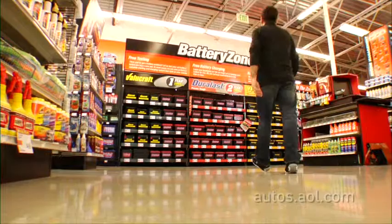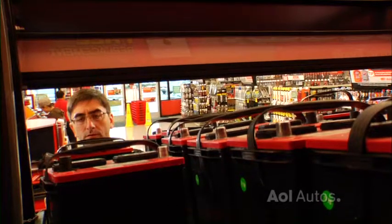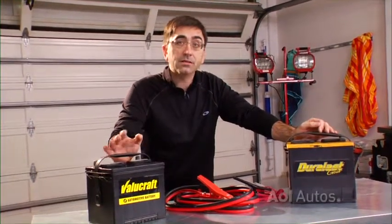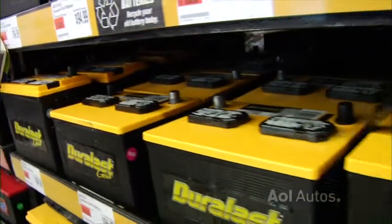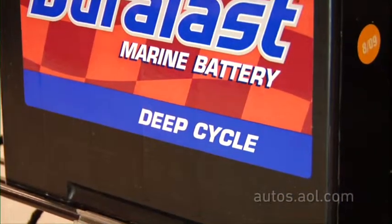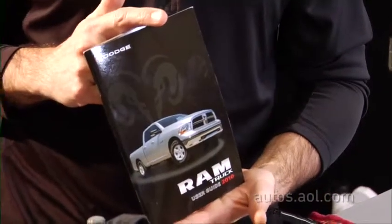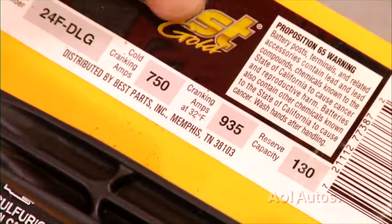When you're shopping for a new battery, there are several things you need to look for. First, you need a battery that's designated SLI — that stands for Starting, Lights, and Ignition. Car batteries handle these three tasks. The SLI designation is different from a deep cycle battery, like those used in boats and golf carts. Deep cycle batteries won't work very well in your car. Check your vehicle's owner's manual for the proper specifications. And if you live where it's cold, don't go cheap on the cold cranking amps.